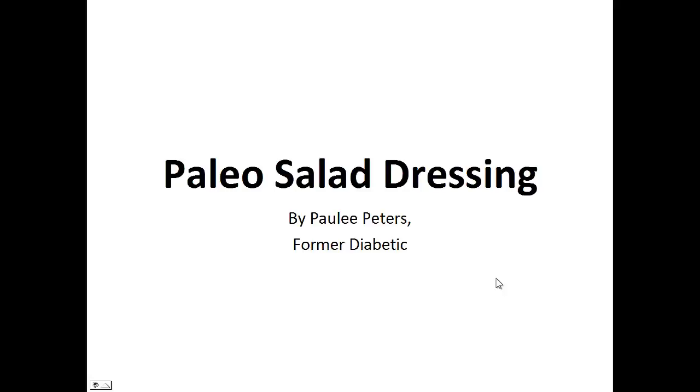Hey there, it's Polly Peters. In this video, I want to talk about the Paleo Salad Dressing and give you one simple recipe to help you with a paleo diet.